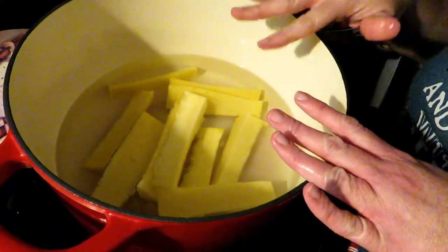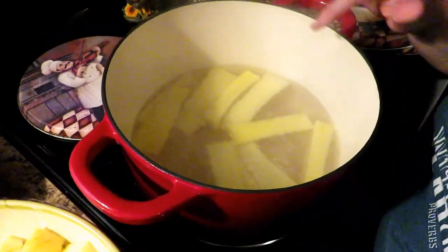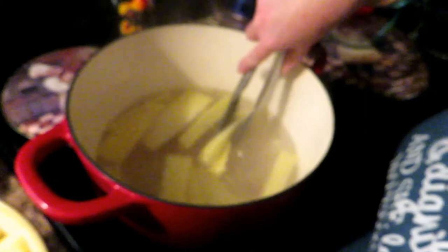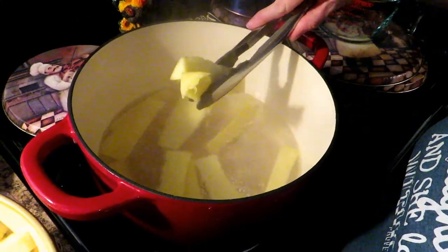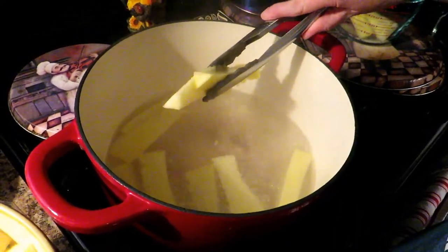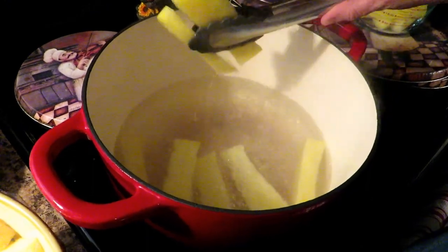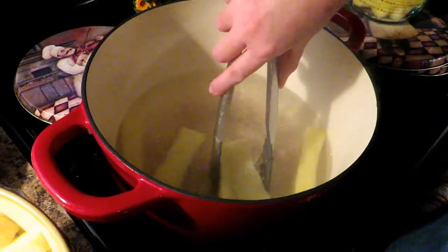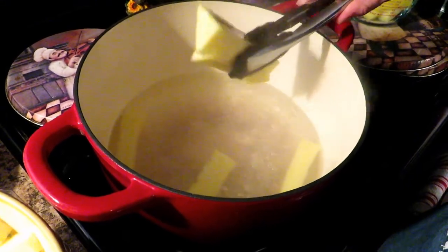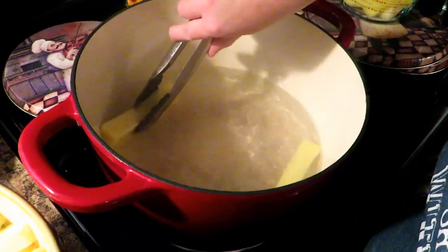Bring this to a boil over medium-high heat — just to a gentle bubble — and then I'll show you what we do next. It's at a bubble now so I'm turning the heat back to medium. The cores have colored the water — it is a little more yellow. Go ahead and pull out your cores now; they've softened and imparted a lot of flavor. You can actually smell pineapple in the syrup now. Drain off all the syrup from the cores so you don't miss any.